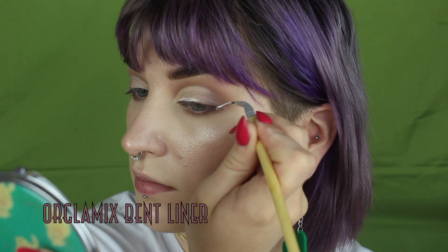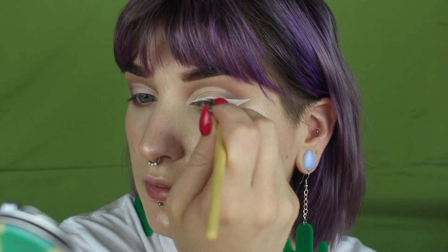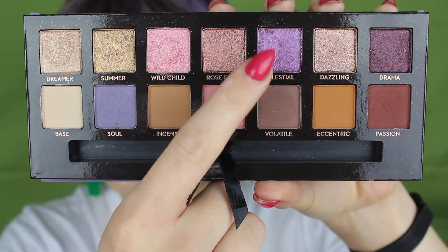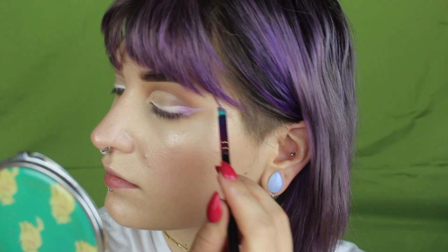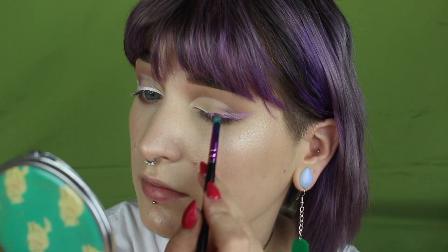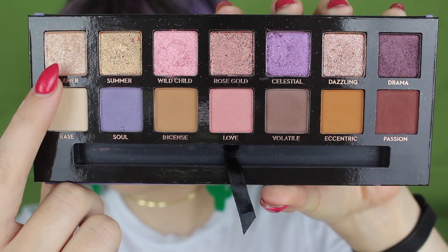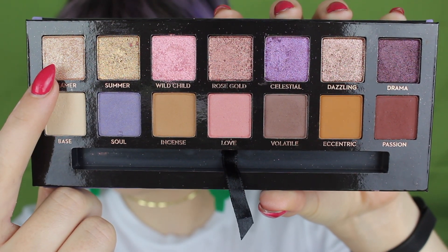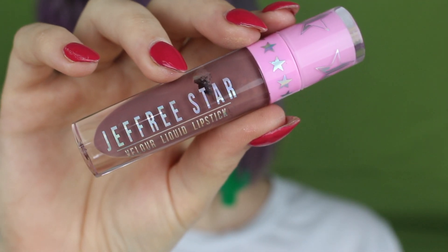Next, I'm just taking a bent liner brush and some more of that white concealer to create a wing — nothing too crazy, just a traditional wing, and of course this is optional. Next, I'm going to take Celestial and pack that slowly and carefully all over where I laid that concealer down. I took my time with this just because I really wanted the shade to be built up to the intensity I wanted without getting it messy. Finally, going in with Dreamer, I'm going to pop that in my inner corner, before going in with my Black Moon Cosmetics Gemini Lashes and my Jeffree Star Delicious Liquid Lipstick — and that will be the end of this first look.